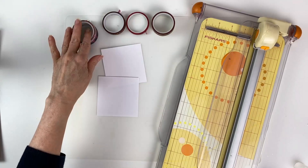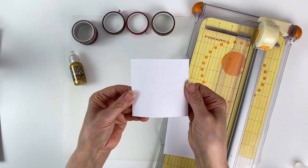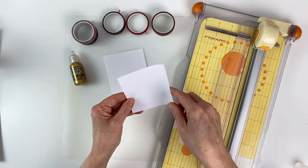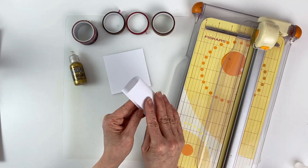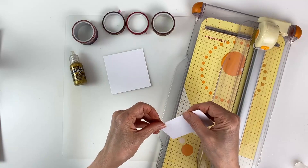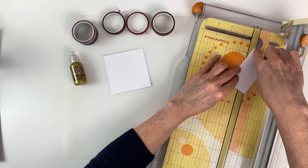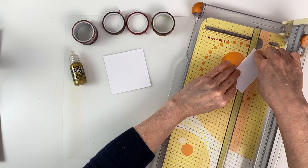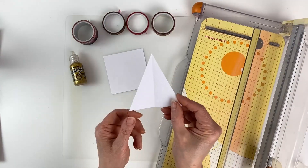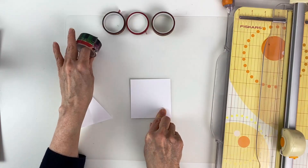Now we are going to make our washi tape Christmas tree. I'm using washi tape — you can use any you like. I have two squares of paper: one is cardstock and the other is copy paper, and this is going to be the template for our tree, which I cut to three and a half by three and a half. Then we'll fold it in half and trim off the corner — put the two diagonal corners into your paper trimmer on the cut line and cut on that diagonal, and now we have our tree pattern.